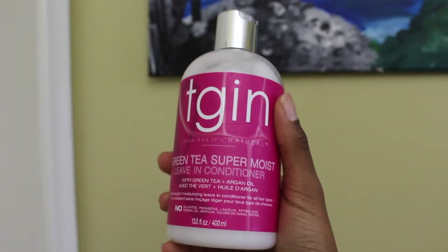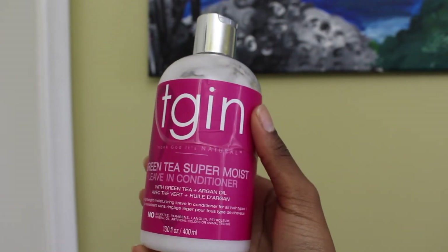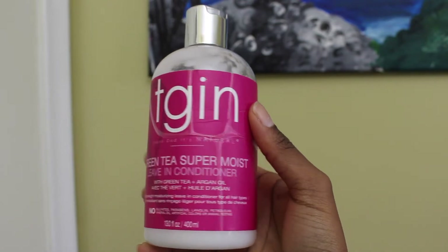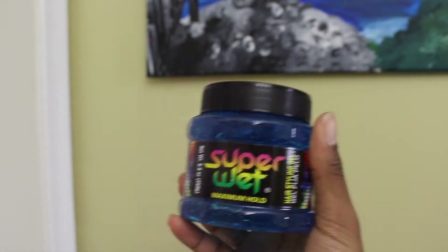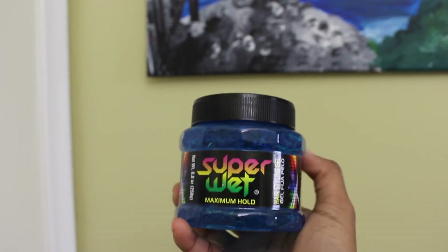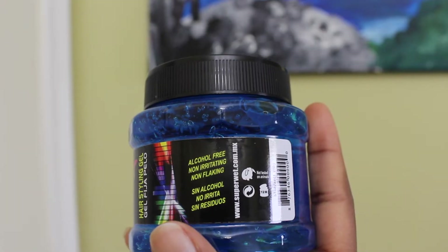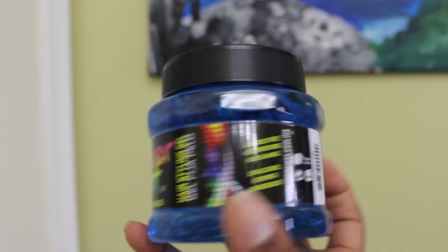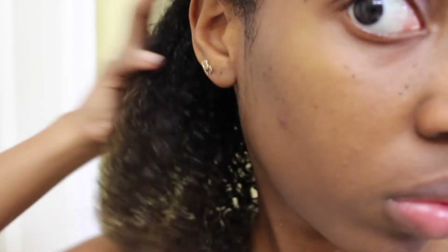Hi guys, today I'll be showing you a wash and go using one of my favorite leave-in conditioners, the TGIN green tea super moist leave-in conditioner, and a new gel I picked up at Walmart for about 97 cents. It says maximum hold and it's alcohol free. I've never used that one before, so this video will be my first time applying it.